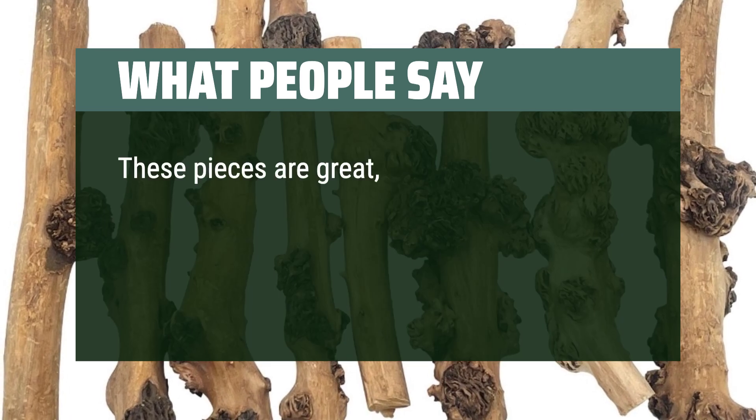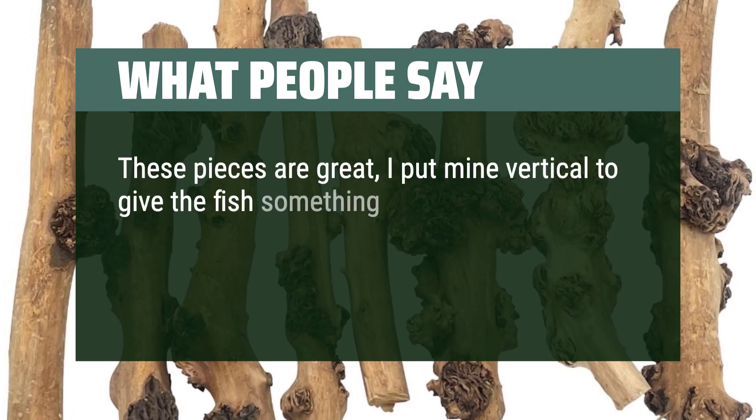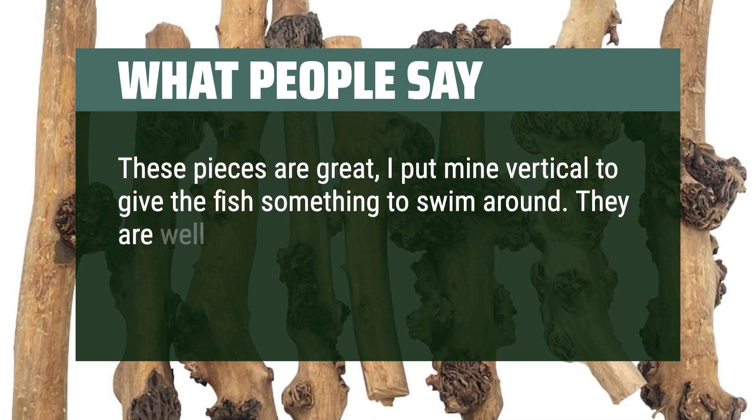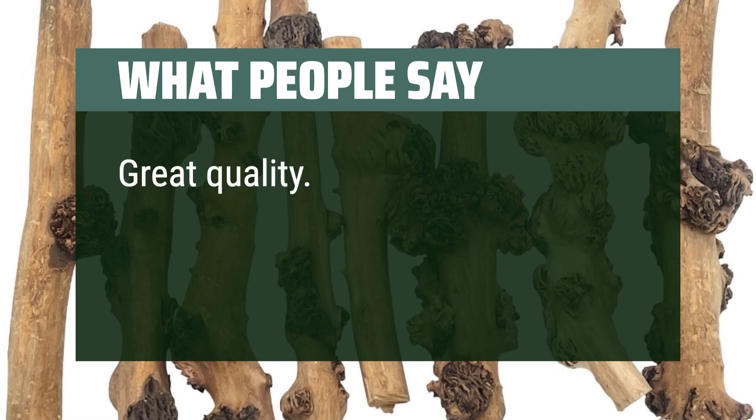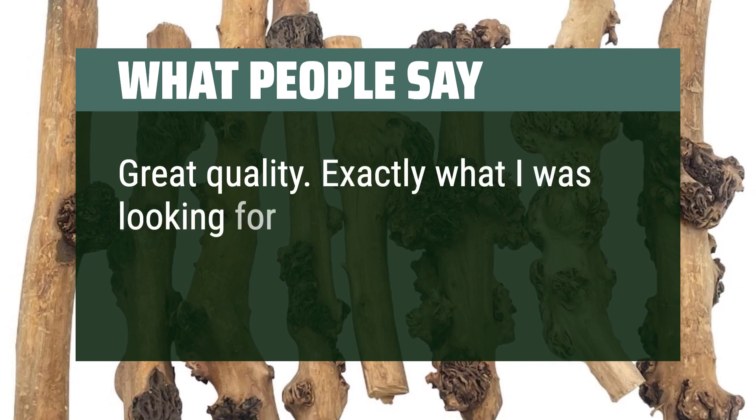These pieces are great. I put mine vertical to give the fish something to swim around. They are well worth the money and are great for your water quality. Great quality — exactly what I was looking for.